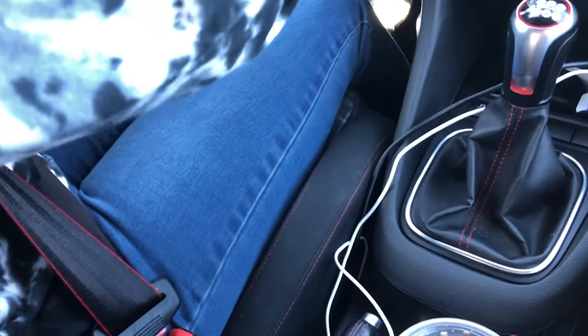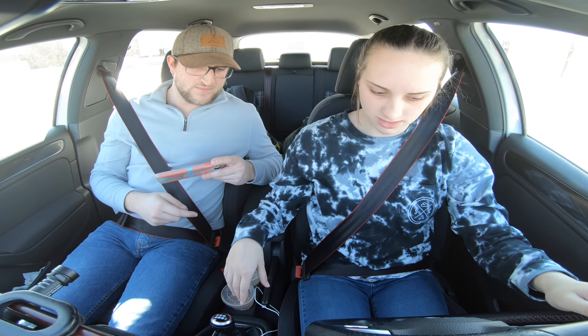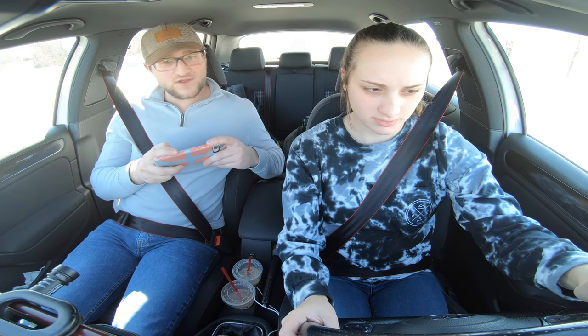You stalled out! No! Put it back in neutral. Clutch all the way in. Start it up. It's okay, it's alright, it's the first time. Up into first — slowly release the clutch. Look at that, that was smooth!